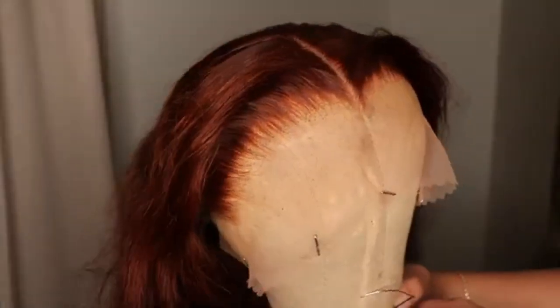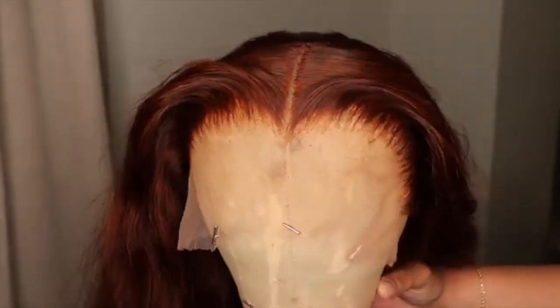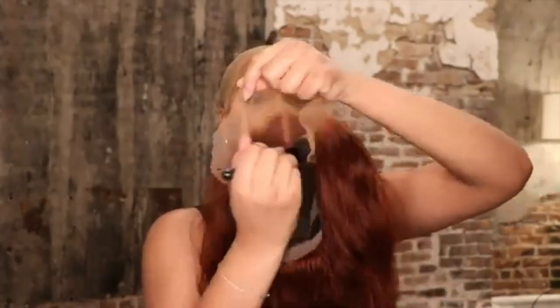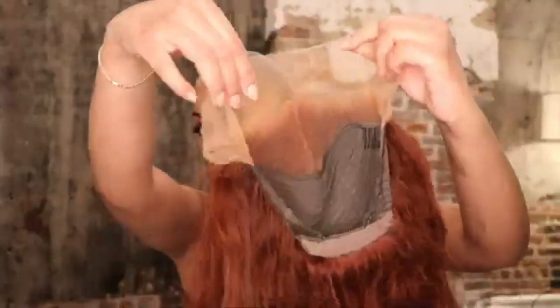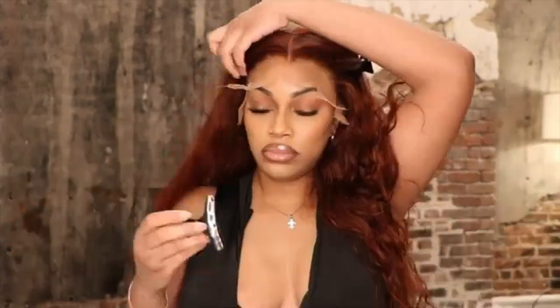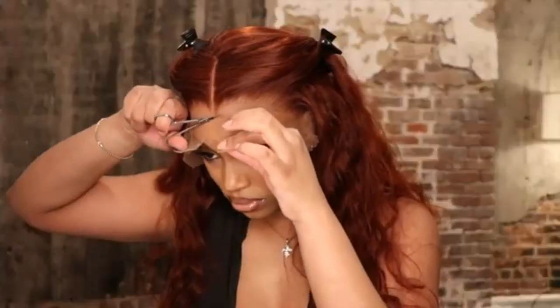Now this is how it looks once I plucked it and added my special touches to it. So before we get into the install — as y'all can see, before we even add any spray or adhesive to this unit, look at this. Like regular transparent lace, this is an HD lace and it's blending. It just looks really natural and nice.